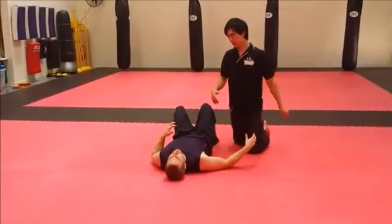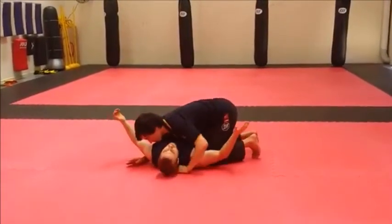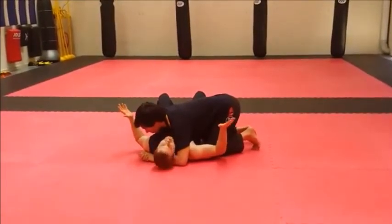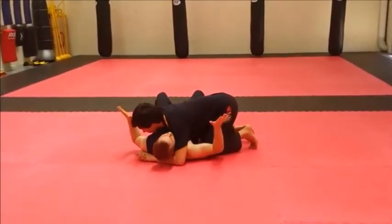Now we're going to go into a grab from the side. So again we're here — a bit of a better position to be in because I can get out of this a little bit easier. I've got more options.